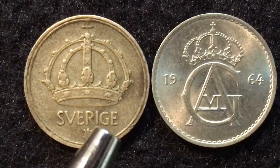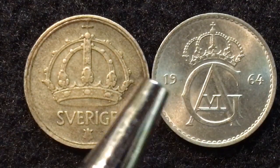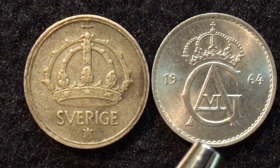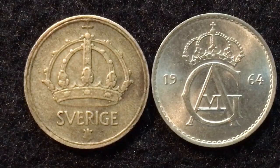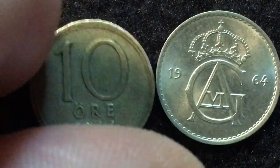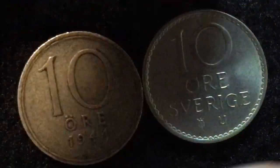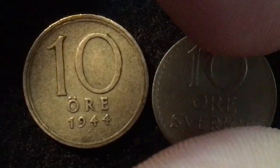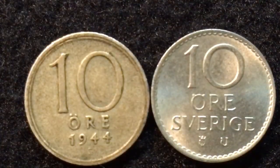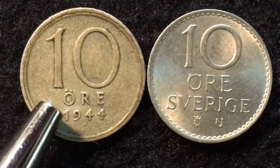The inner edge of the 1944 coin is smooth with a little bit of a lip, while the inner edge of the 1964 coin is a toothed edge. Both of these coins have a smooth rim, and both of them have a face up on both sides.